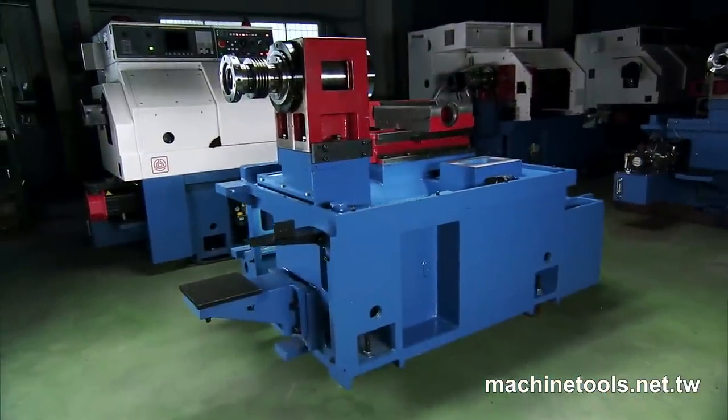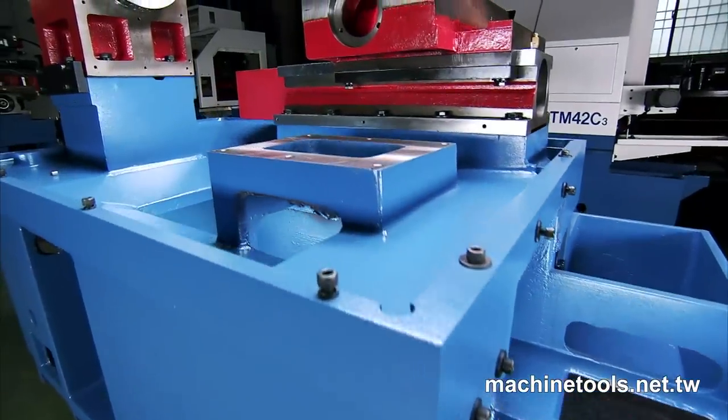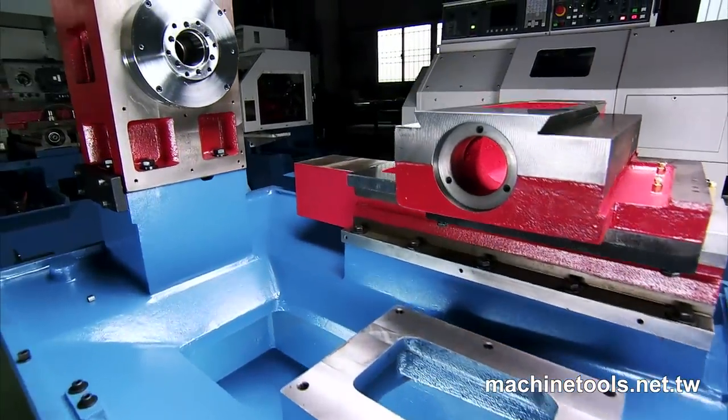This structure is designed from the ground up for heavy machining, and within the single piece high quality alloy casting machine body, Xiatun has incorporated a very special feature.